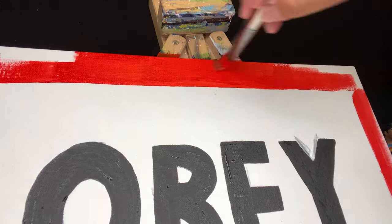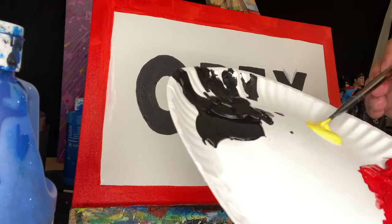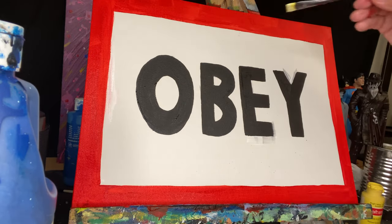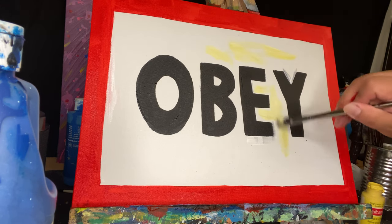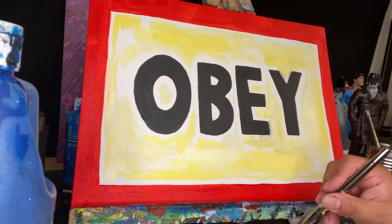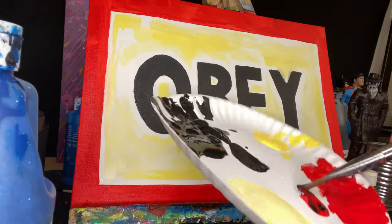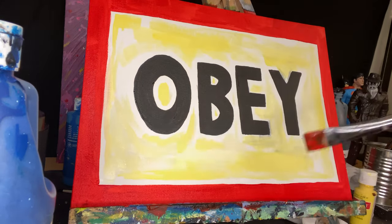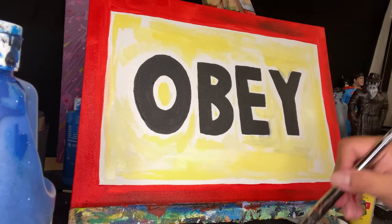Now let's add a little bit of color to the white background - something not too drastic, a light yellow. Let's add some light yellow around here and there all over the place using a smaller brush, just to add some more character to this sign. Let's also mix a little bit of black and red paint and add some uneven shades of dark red around that frame we added, just all over here and there.